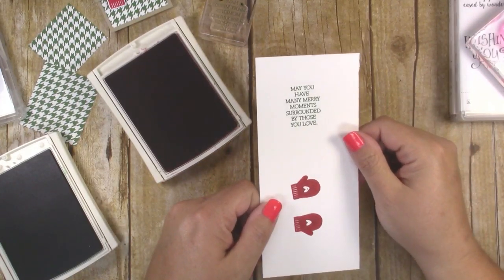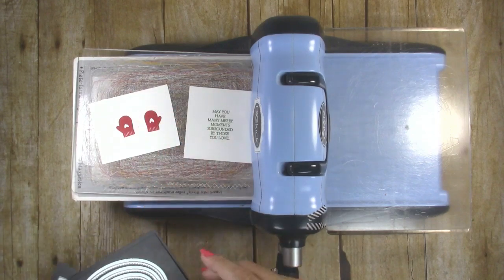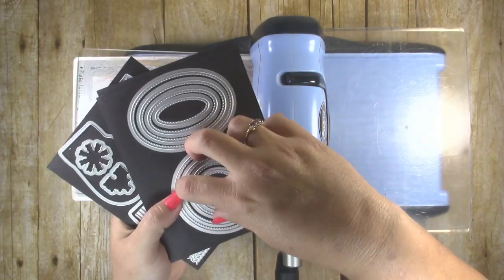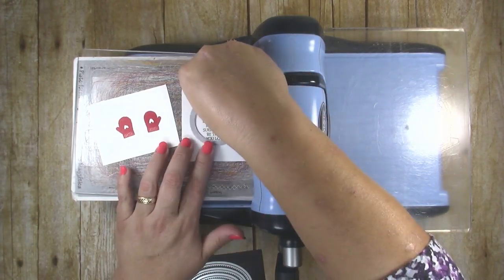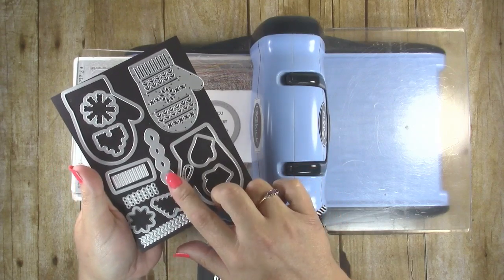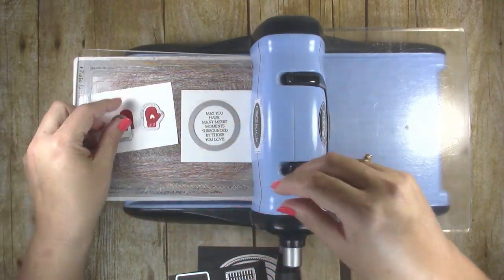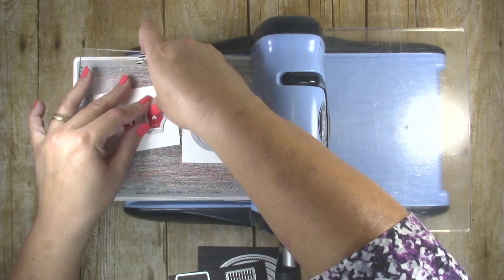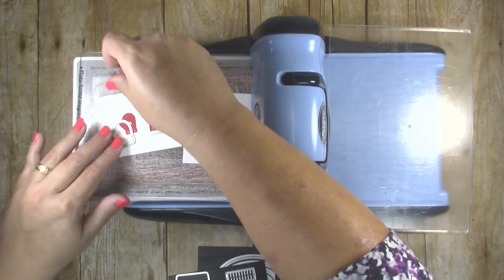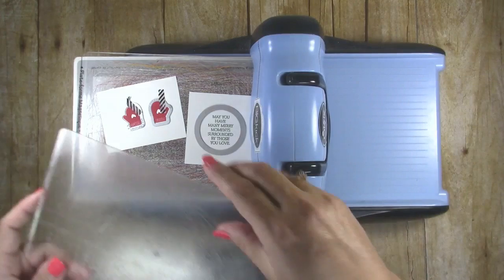We are going to die cut both of those pieces. To cut out those stamped images I'm using two different die sets. I'm using the stitch circle from the Stitch Shapes die set — the middle one — to cut the sentiment out. I'm also using the die set that coordinates with the Smitten Mitten stamp set, called the Mini Mittens die set, which has two tiny mittens to cut out the small mitten stamp shapes. I'll use a tiny bit of washi tape to ensure the dies don't slip while running through, then line it up and run that through.